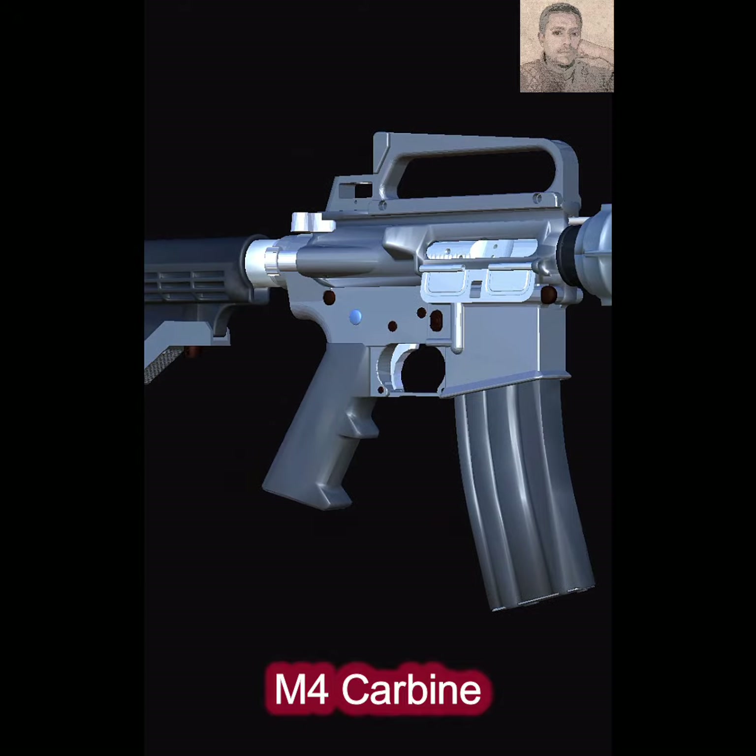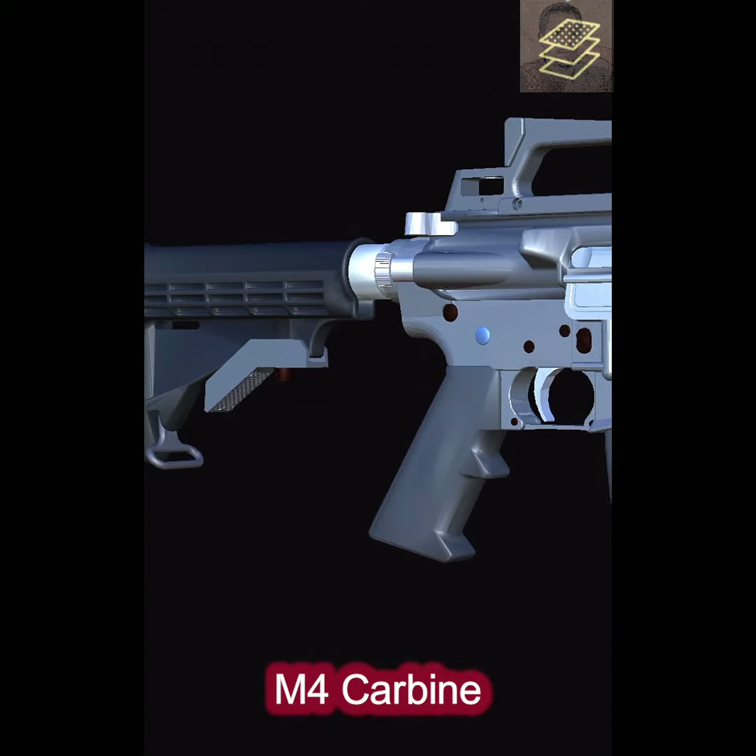The connection between the trigger and the hammer is generally referred to as the sear surface.